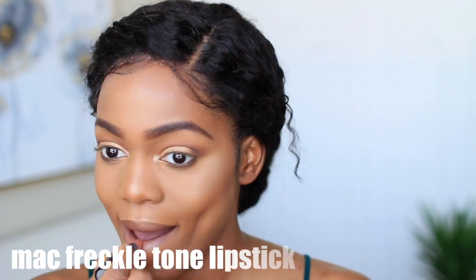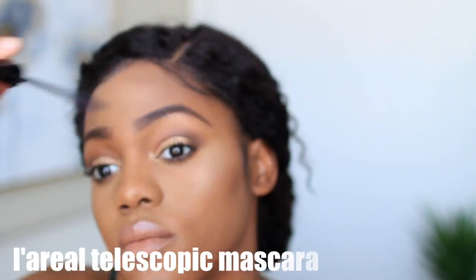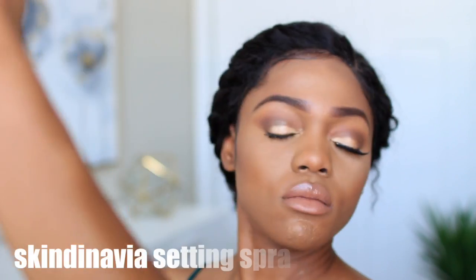I'm filling in my lips with my favorite nude lipstick of all time — MAC Freckle Tone. Then everything went wrong: my lipstick broke! It's $16, but I've had it for three years so we're not going to cry too much. As if that wasn't enough, I also smudged my nose with my mascara wand. But the makeup look turned out really good, and I'm setting my face with my skindinavia setting spray.